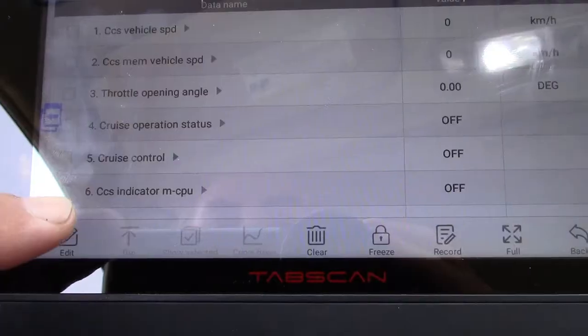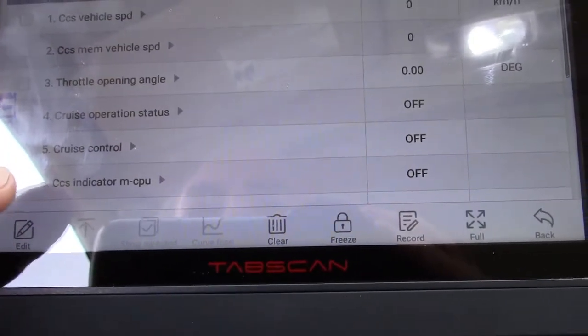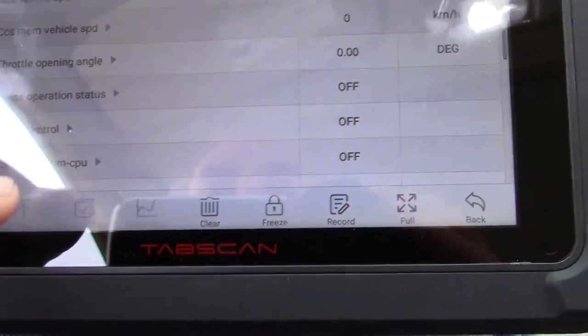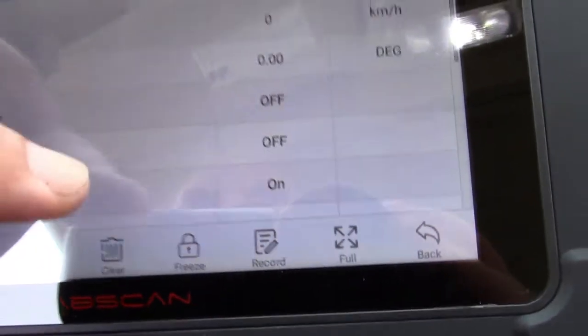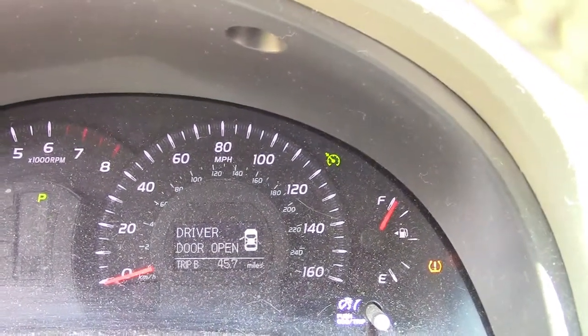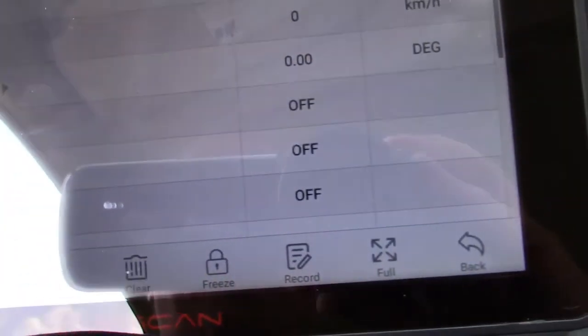Even things like the cruise control — it says cruise control indicator. And if I turn on cruise control right over here, it says on, and there's a little green indicator showing that it's on. And if I turn it off, that's now showing off.